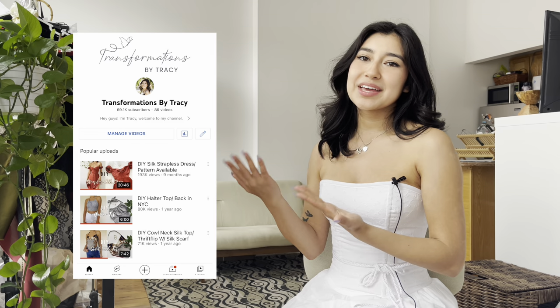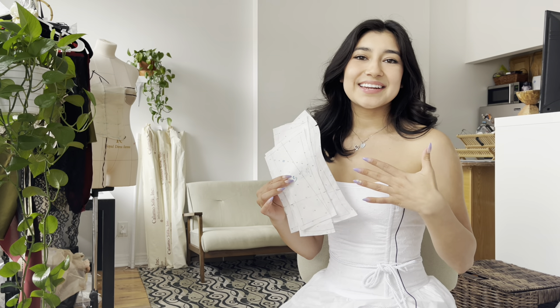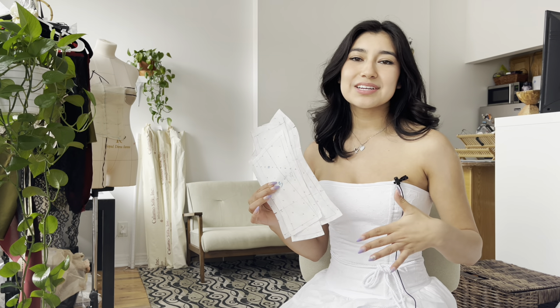I finally made a strapless corset and I'm absolutely in love. It's going to be perfect for spring and summer. If you are new here, welcome. I'm Tracy. I have a passion for upcycling clothing and I teach sewing on here. I created a digital sewing pattern for this corset so it's available on my Etsy shop and I have linked it down below.